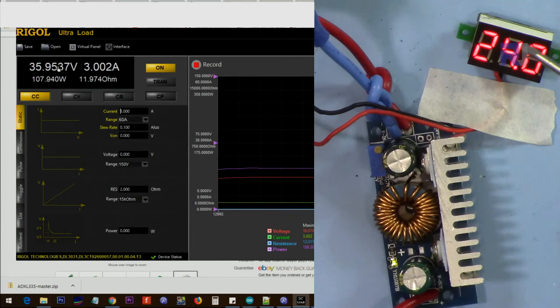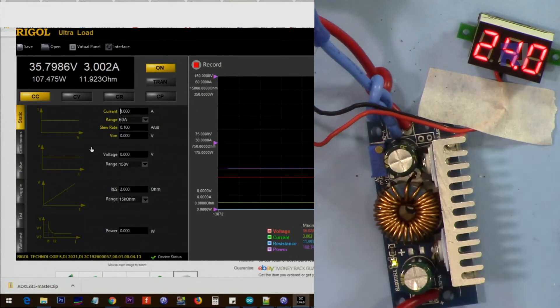Now the input is 24 volts. I'm going to test it with 36 volts at the output — currently we have 3 ampere. When I make it 4 ampere there's almost a 2.5 to 3 volt drop — not acceptable. At 3 ampere there's a 700 millivolt drop — also not acceptable. It can deliver only 2 ampere. The input is 3.1 ampere.